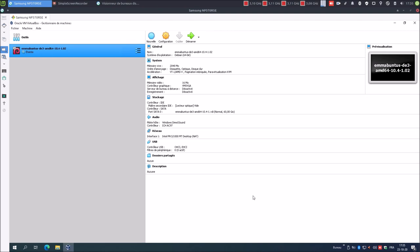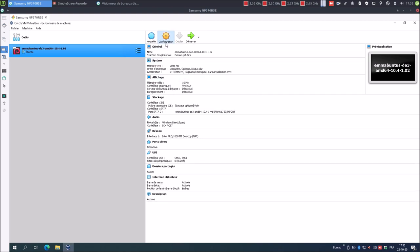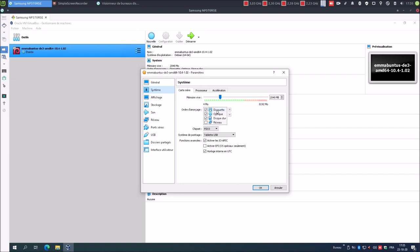Vu que c'est une fraîche installation, intervalle de secondes, je vais cocher pour avoir plus d'infos. Configuration, avancée : presse-papier partagé, glisser-déposer dans les deux sens, bidirectionnel. Description : BBL, blabla, ce sont mes identifiants. Disquette, je décoche. Processeur, je vais en allouer 2, j'active PAE/NX. Affichage 64, l'accélération 3D je n'en ai pas besoin. Contrôleur graphique VMSV GA.